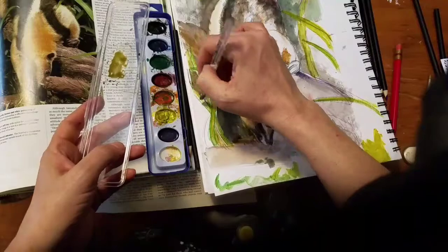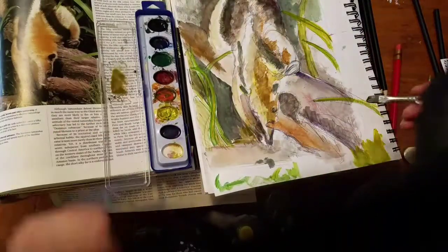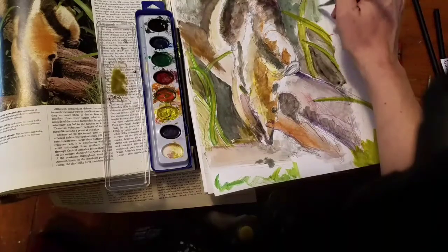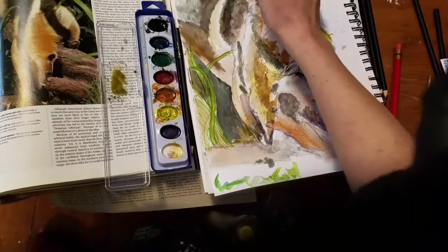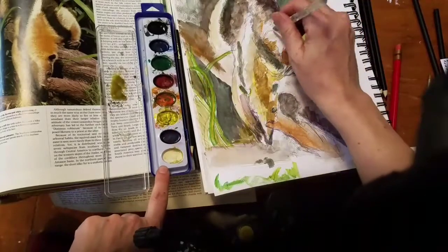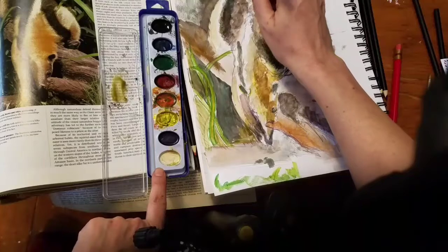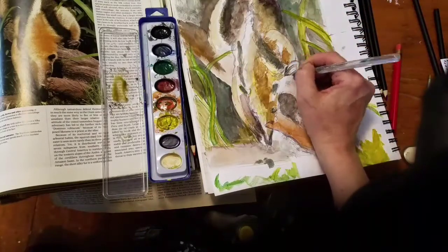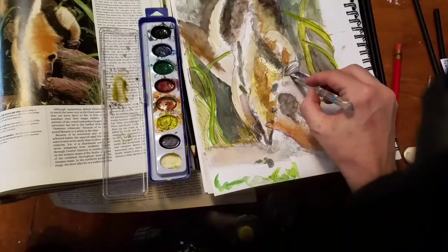Here I start using black in the background to try to get the form of the anteater to stand out. I was really trying to avoid black because I felt it would flatten the drawing a little bit. Something I've learned about watercolors over the years is that black doesn't show as much depth or bring out things in a drawing the way mixing a black out of color would.